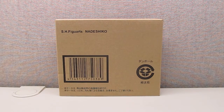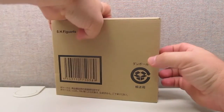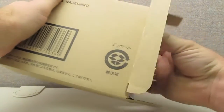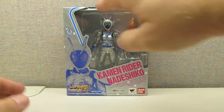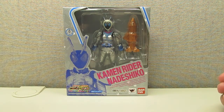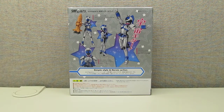As far as packaging goes you get a plain brown box, though it is a little bit more than that. The exclusives come with this inside a protective box, but then you have fairly standard packaging inside. You've got the nice clear window displaying the figure, the image of Nadeshiko on the left, and it's very similar to the Forze packaging. As usual the backside has images of the figure in different poses.